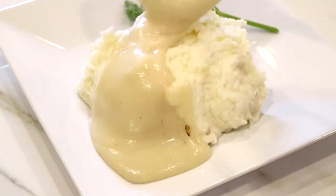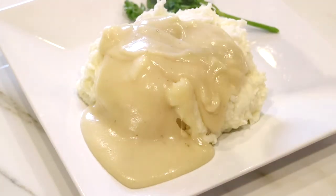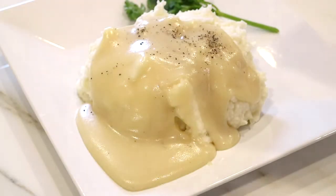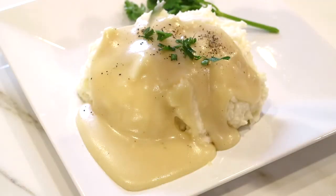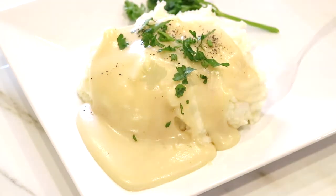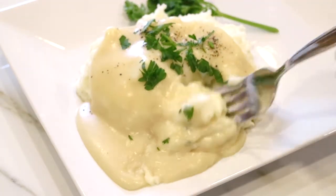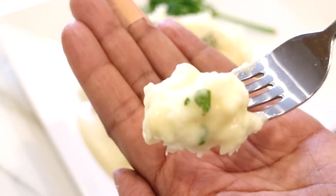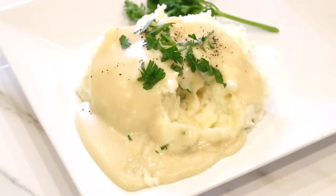Don't forget to top it off with that delicious gravy — and of course this is optional — I'm just going to sprinkle some black pepper and some fresh parsley, and there you have it: 2.0 creamy mashed potatoes and gravy. If you enjoyed this video please give it a big thumbs up, share this video with everybody you know, and if you give this recipe a try, let me know in the comment section down below what you think.